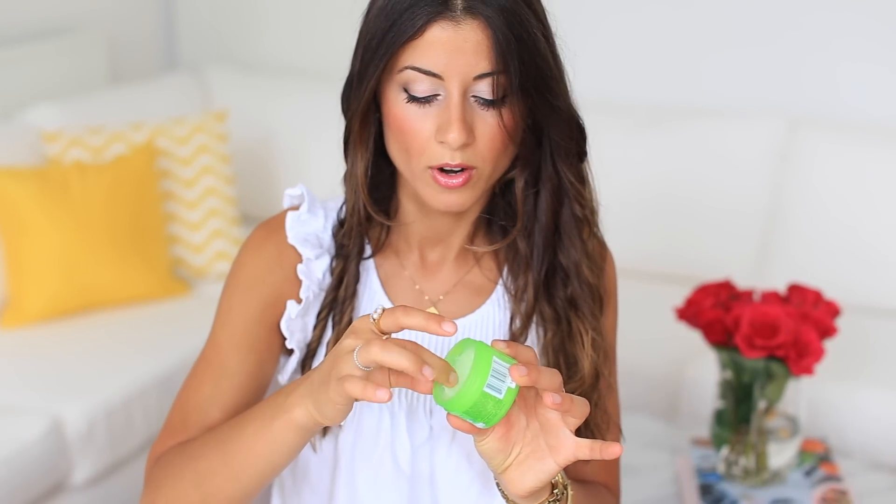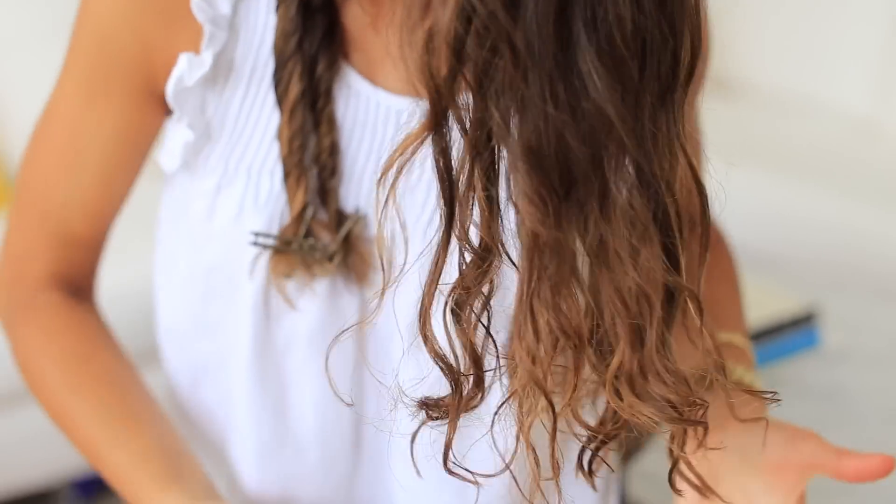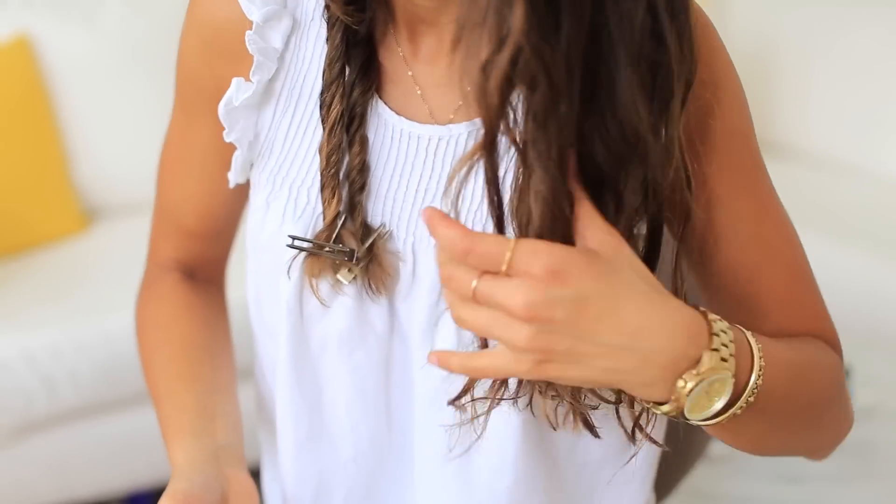I'm gonna grab some hair wax and scrunch the section just to amplify the waves in the hair. I'll grab a little bit more wax, put it in my hands, and scrunch it into the hair. Once I finish the left side, I'll do the exact same thing on the right side.